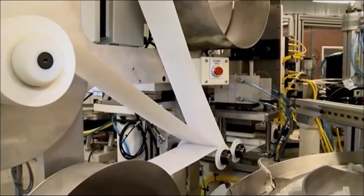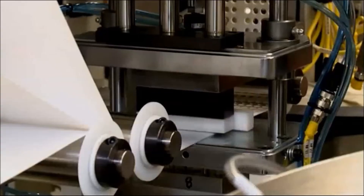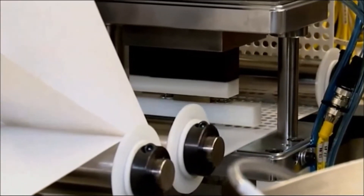The filter material media is on a tension-controlled spool and is fed into the die cut tooling. The cut discs are placed onto the plunger on the indexing dial plate.